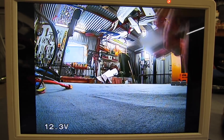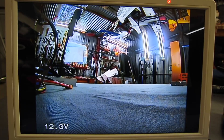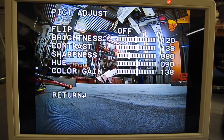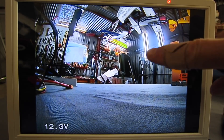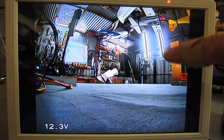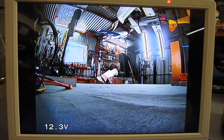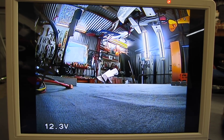Does it have super wide dynamic range? Doesn't say so, and it doesn't look like we can adjust that in the picture adjustment. But it looks like it does have very good wide dynamic range just as a preset, because the fluorescent tubes there are not blowing out too much. It's a nice contrasty colourful image. Let's go and take it for a fly.